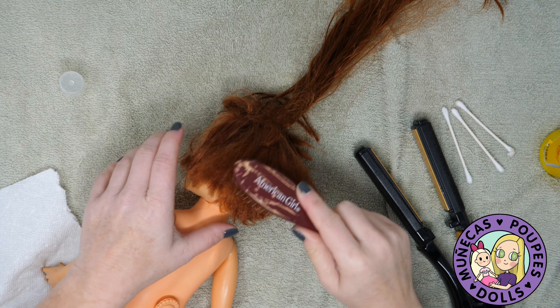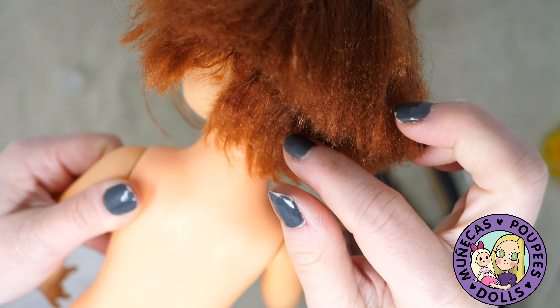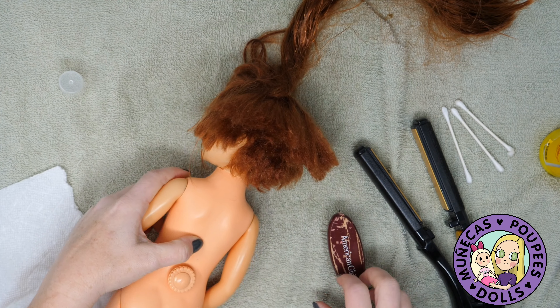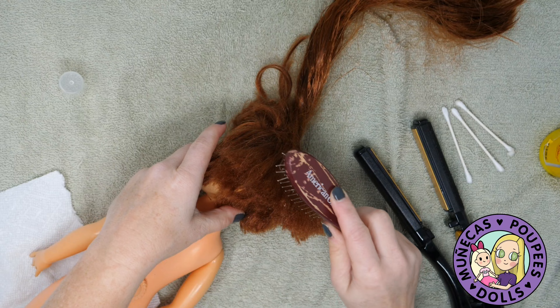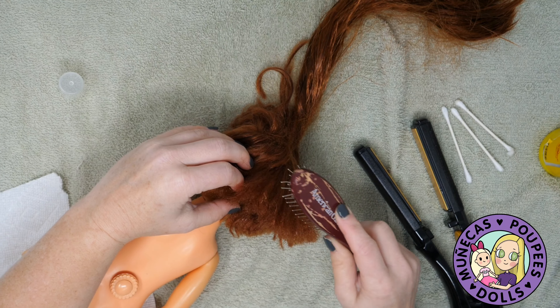Finally it's time to break out the flat iron to help with the last little bits and see if I can get them to lay down. Chrissy's hair is very easily heat damaged, so I've got the flat iron set on a low setting. As I was doing this I did curl up a few hairs, so if you're going to use something like this on a Chrissy doll, proceed with extreme caution because these fibers do not stand up well to heat.